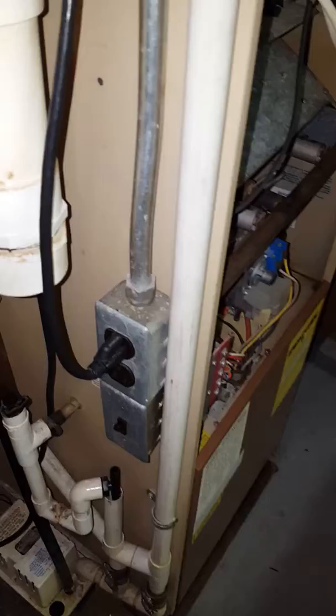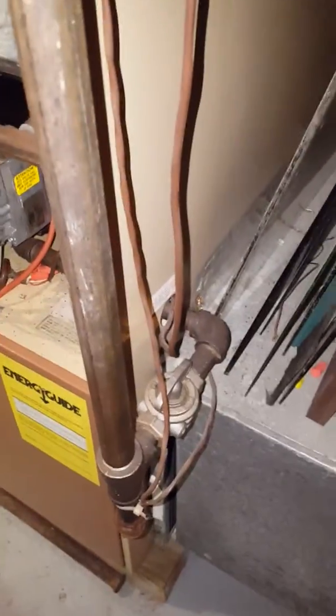I'm going to need a space in here for a media filter. I'm also going to need a new shutoff — it's got a three-quarter inch going into the furnace, with a 3-inch pipe.